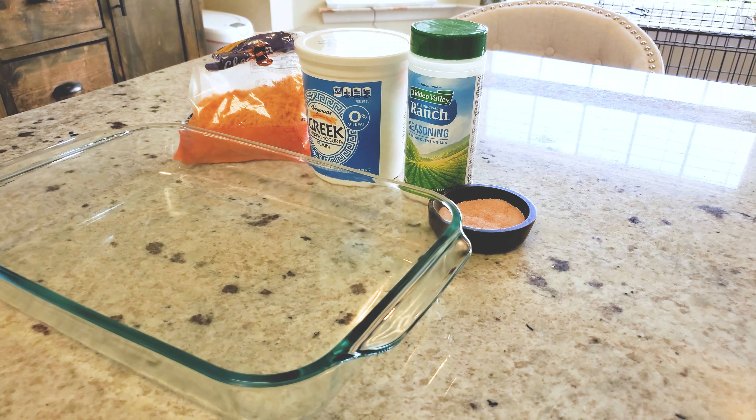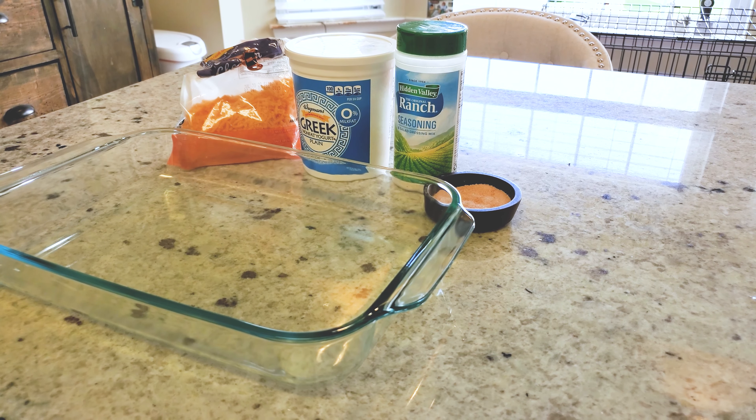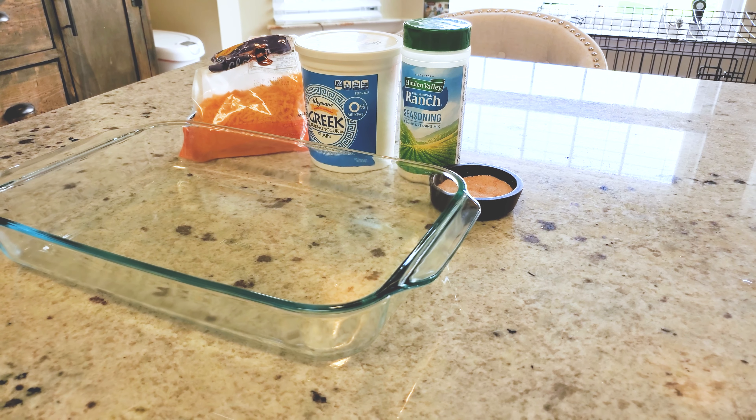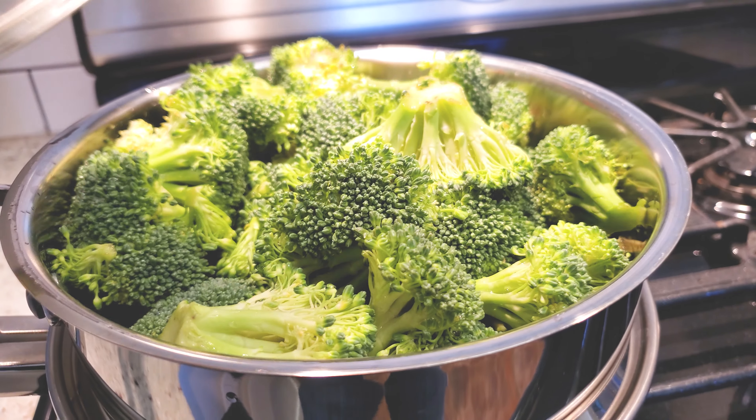Besides chicken and broccoli, your tools of the trade are going to be a casserole dish. You're going to need salt, ranch seasoning, plain Greek yogurt, and shredded cheddar.